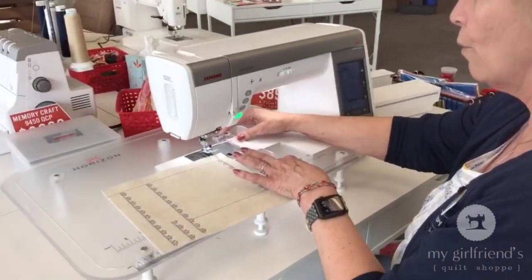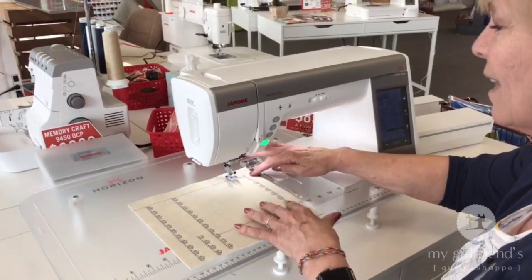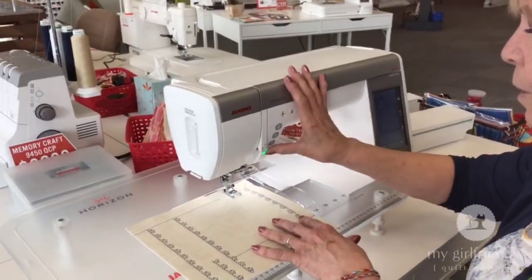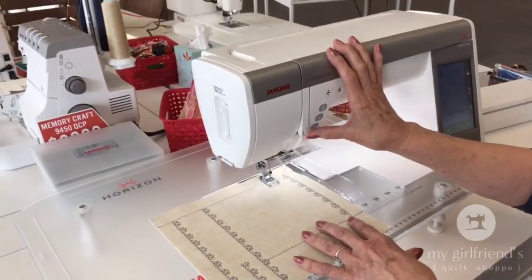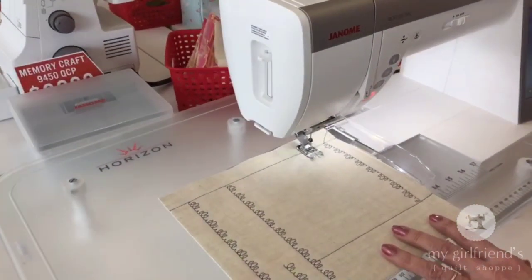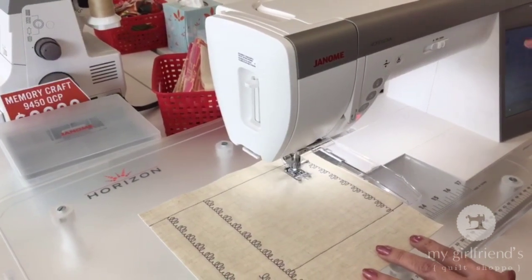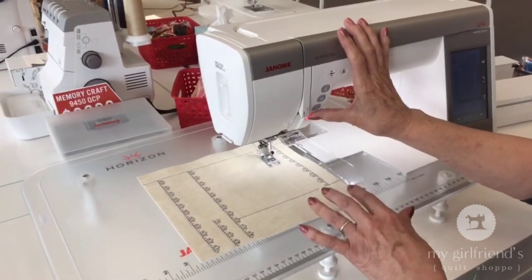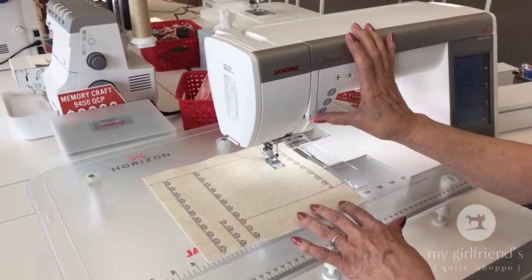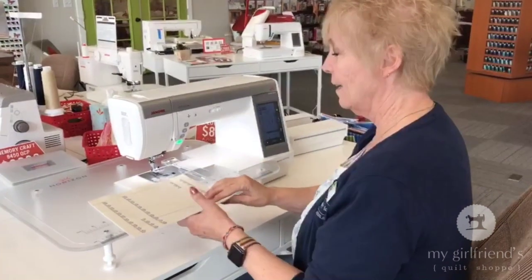Now I'm going to slide my cloth guide over to the two inch mark and do it all over again. I love this cloth guide. I'm going to hold my start-stop button in, hold it, then go slow, and I release it and off it goes. Then when I hold it back in again, see what happens? It'll go slow and I'll finish that little circle there, and I will stop. There you go. So what's not to love about that?